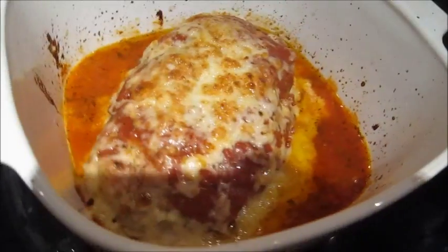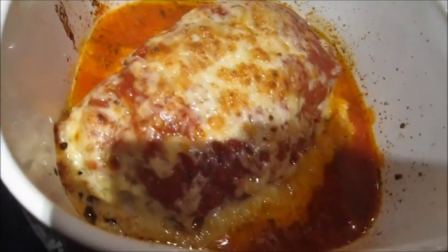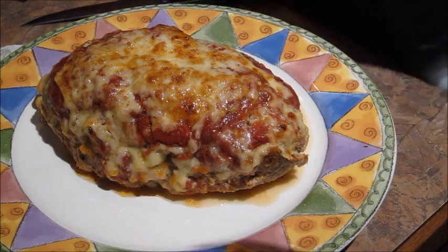It looks really, really good. I'm going to let it sit for about 10 minutes before cutting into it.